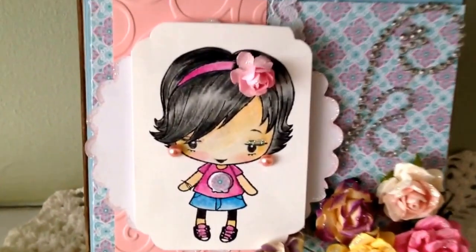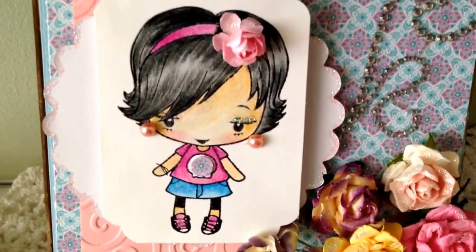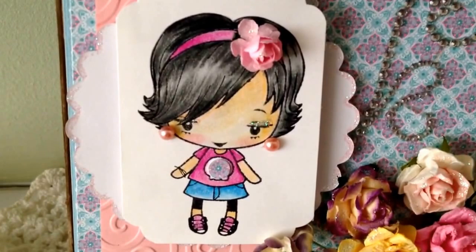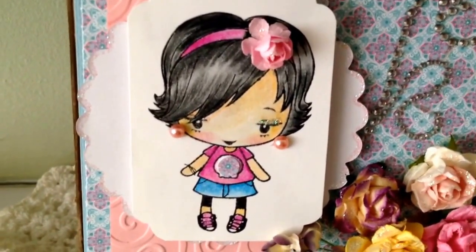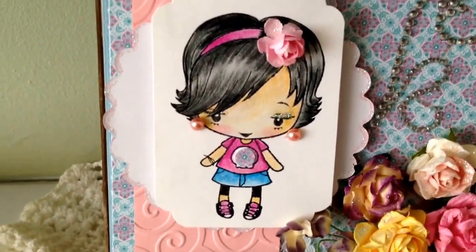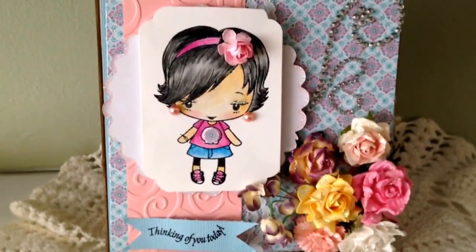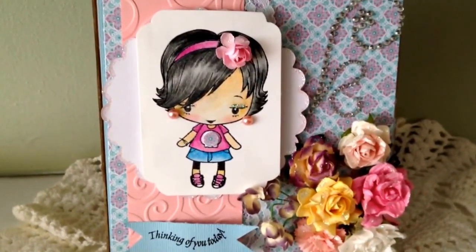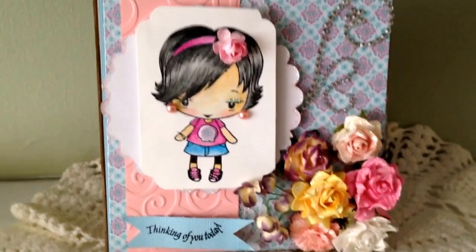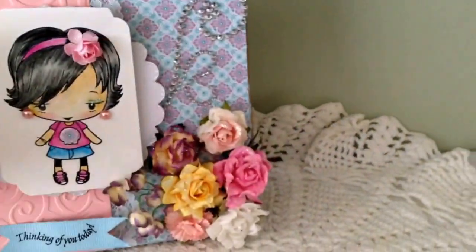I colored her up — I'm working on it. I gave her a little bit too much blush but that's okay. I gave her some glitter eyeliner, some pearl earrings, and little pink shoes. I love it. I'm really into flowers, so in the spring I start wearing flowers in my hair — so I had to put a flower in her hair too.